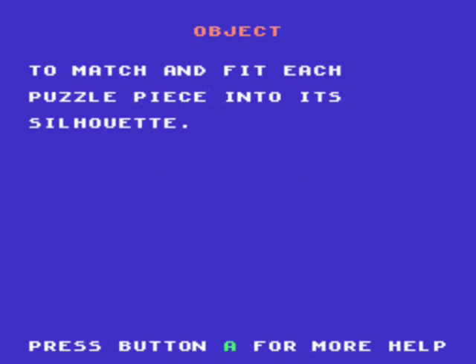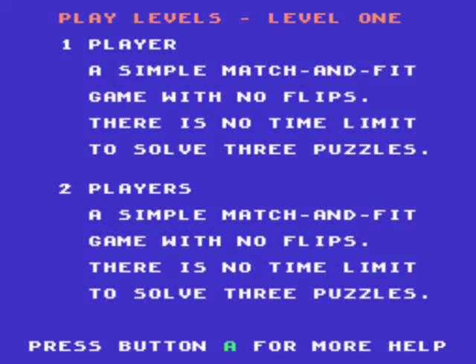You match and fit each puzzle piece to its silhouette. And you listen to this, folks — you remember this from the Three Stooges? Three blind mice, here and there, three blind mice everywhere, searching for the cat. Anyways, simple match game with no flips. I'll go ahead and slowly scroll through the instructions here while I do all of my 50-subscriber special bowing and nodding.